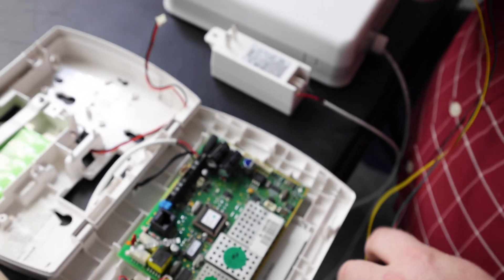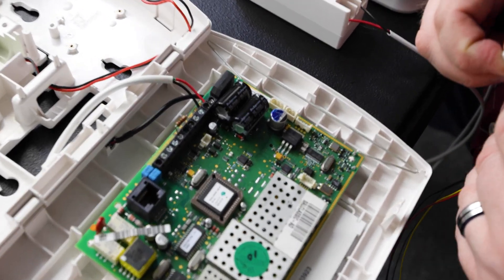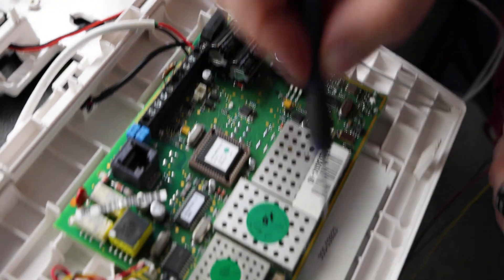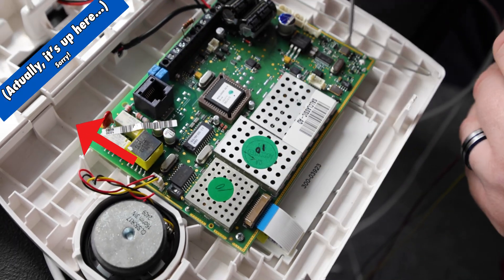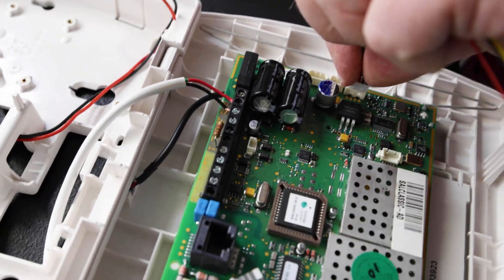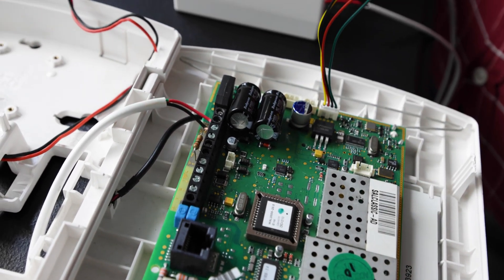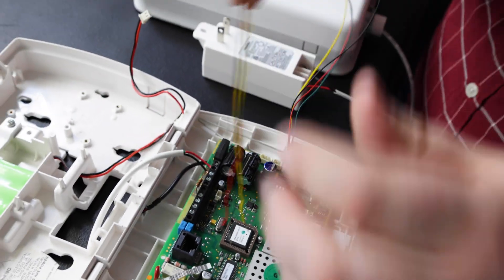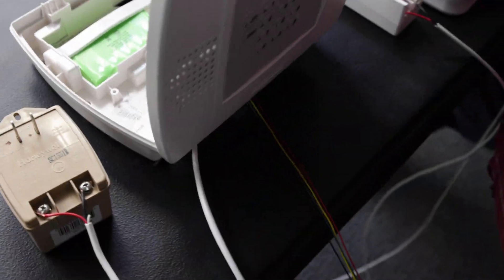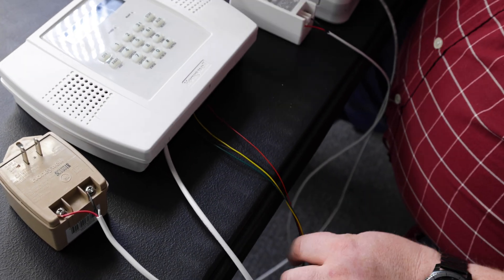You're going to plug it into the side of the board where there's four terminal pins. On some older Lynx 3000s, it'll be at the top of the board. On ours, it's a rev 20, so it's going to be here on the side. Once you have it plugged in, you're going to route the wires through the back of your unit, and we're just going to set it closed for a moment.